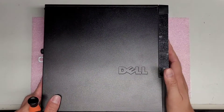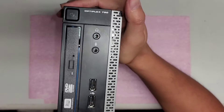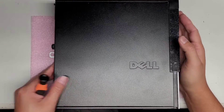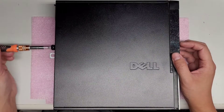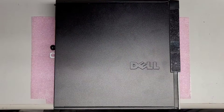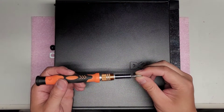I'm going to show how to open up and disassemble this Dell OptiPlex 790. This mini desktop was actually damaged by a power outage, which caused the power supply to go out. I replaced it and confirmed it's working, so I'll show you how to open it up.